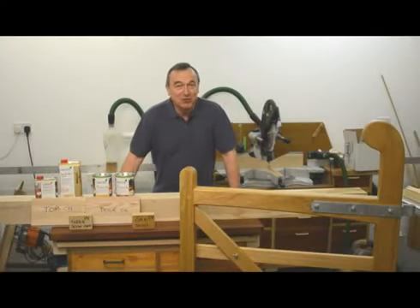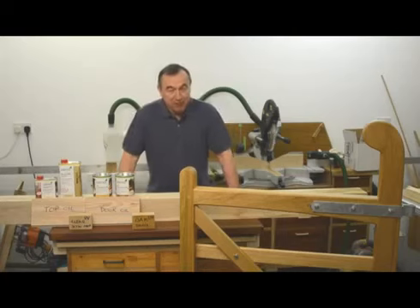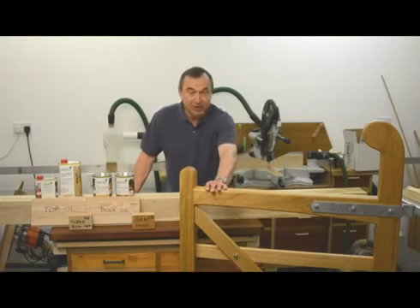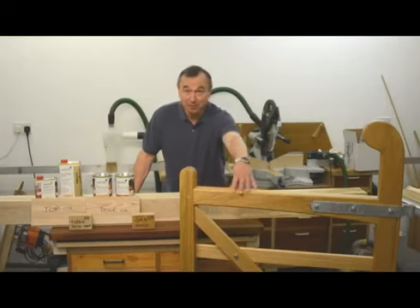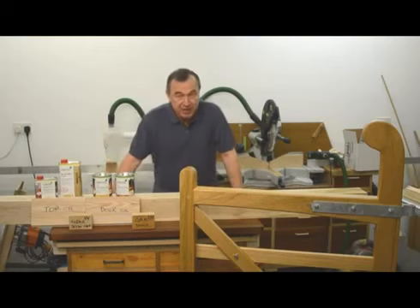Hello, my name is Peter Parfit and in the next few minutes I'm going to be talking to you about some wood finishing products made by a company called Osmo. A friend of mine recommended I use Osmo UV protection oil when I was making this gate, and I brought the gate back in so that you can see it. I was so impressed with the Osmo oil that I bought that I wrote to Osmo and said, how about me downloading and reviewing some of your products. And so they've sent me a couple of samples, and I intend to tell you about these in the next few minutes.